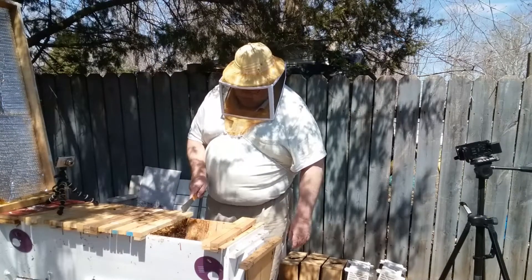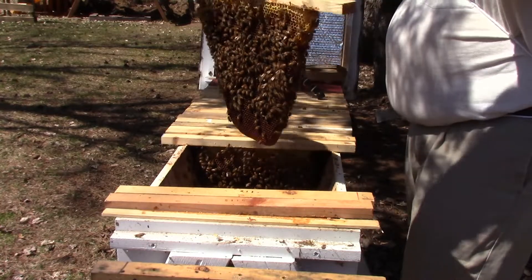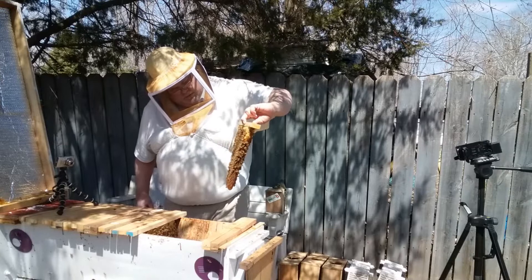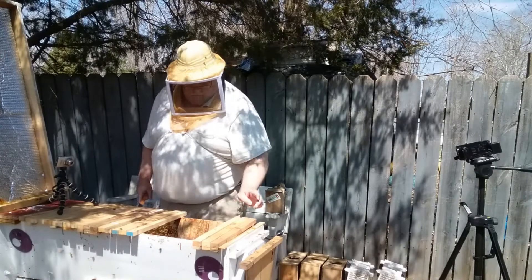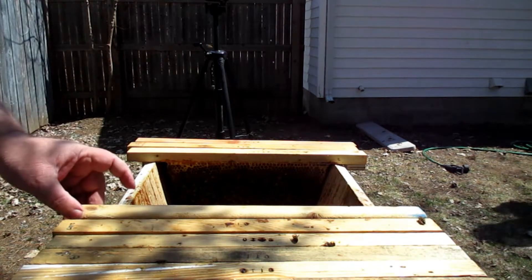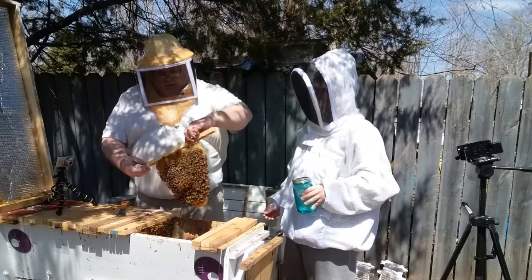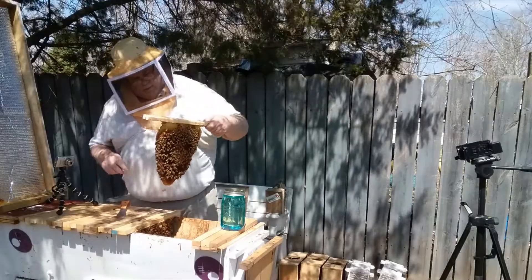They're eating the honey that's on that frame. They've got pollen, and they've got this full of nectar or syrup. There's brood here, and another pocket of brood right in here.